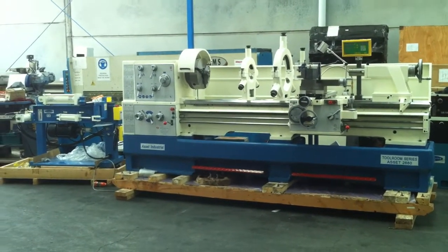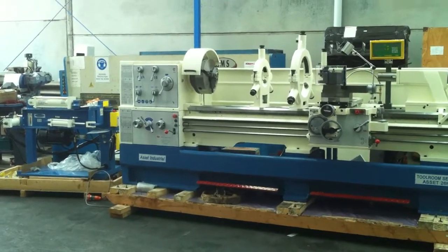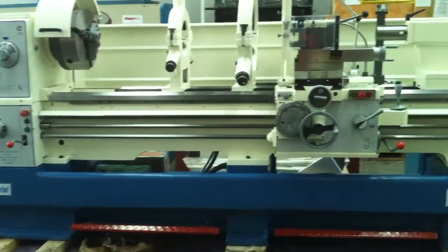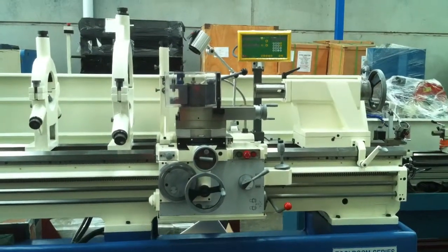We also offer this lathe with a 105mm bore, a great selection of turning speeds, and a 2-axis DRO which is mounted to the carriage.